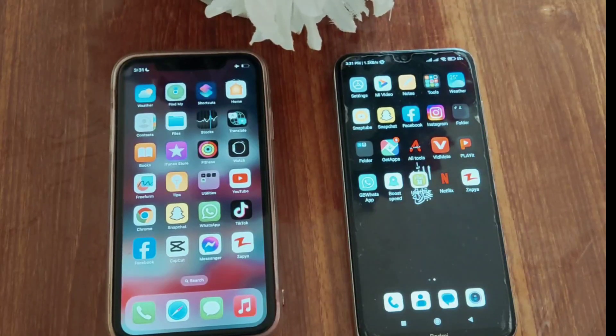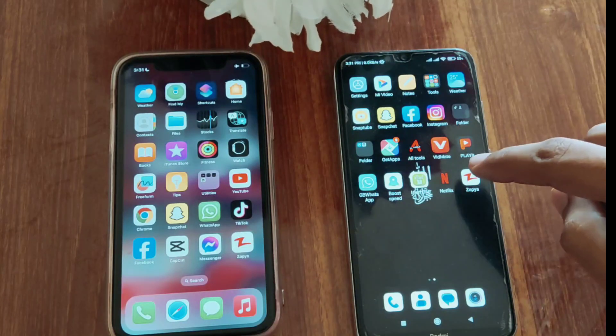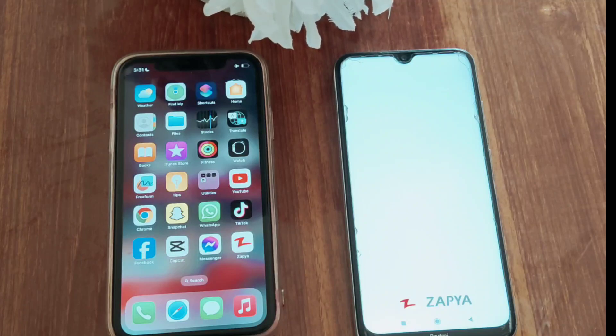Hello guys. Welcome back to my YouTube channel 99 reviews. In this video, I will tell you about how to connect Android and iPhone using Zapya and transfer files. So let's get started.